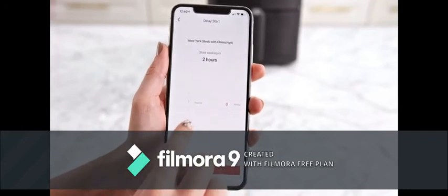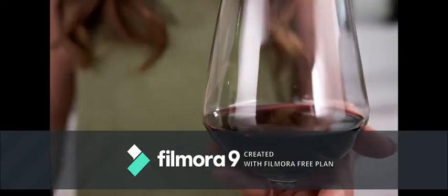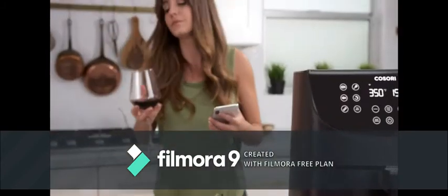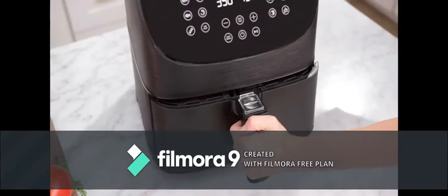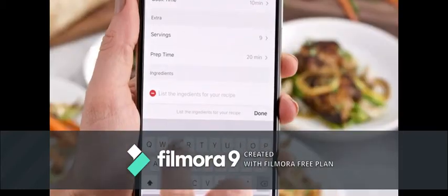Schedule cook times hours in advance so you can coordinate every part of the meal while leaving room for a little relaxation. Monitor the progress of your cooking through the app or take a closer look. Save your favorite discoveries for future use and make tweaks to old family recipes.